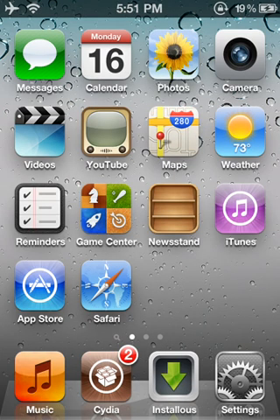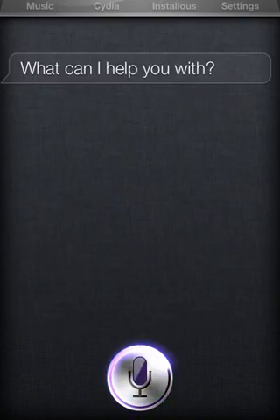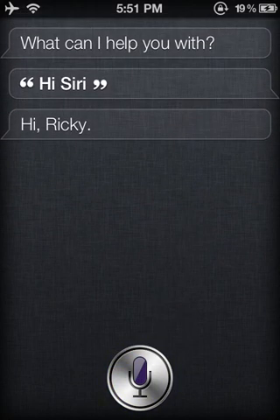Okay, so let me just show you that it is Siri. Now you're going to go back into this area. This doesn't look like a joke, but obviously I'll have another video soon on another similar app to Siri.